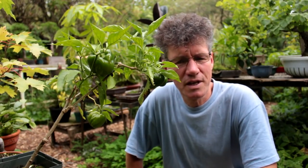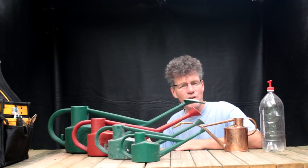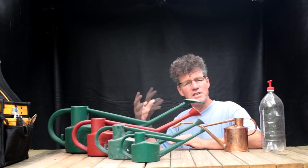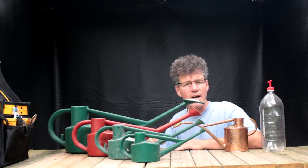Hello, I'm Nigel Saunders and you're about to enter the Bonsai Zone. I'm going to start today by doing a quick review of watering cans. This is my collection of watering cans. I'm going to demonstrate each watering can and see the pros and cons of each size and style.